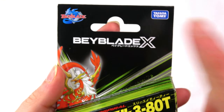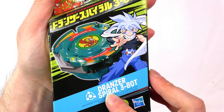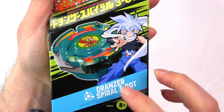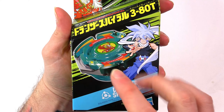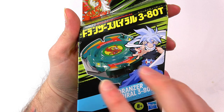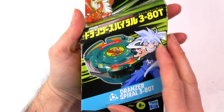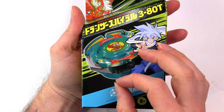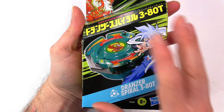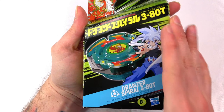Alright, Beyblade X — it's got Takara Tomy up here. We do have Dronza Spiral 380T. Now if I'm not mistaken, different parts of the world actually get different color Dronzas, which is pretty cool. Comment down below which color Dronza you got and what country you're in. I'm in England, the UK.